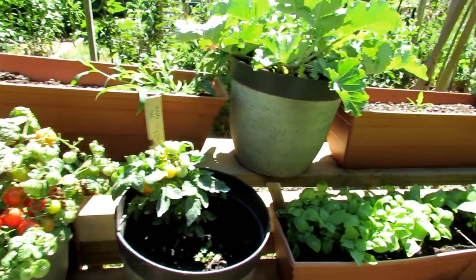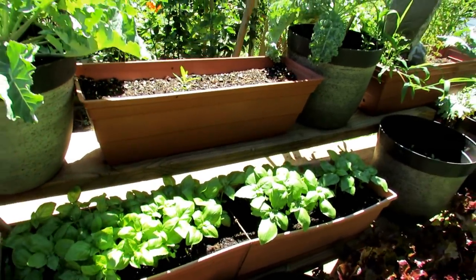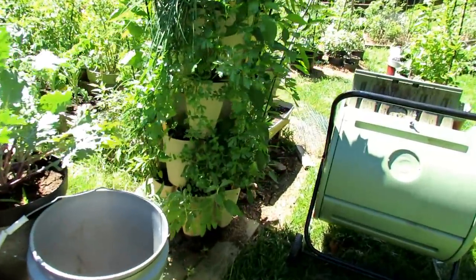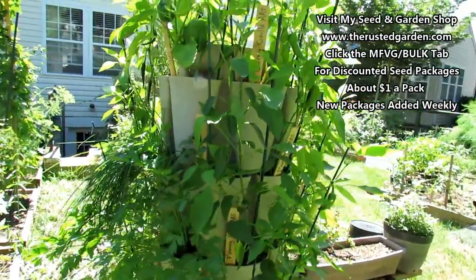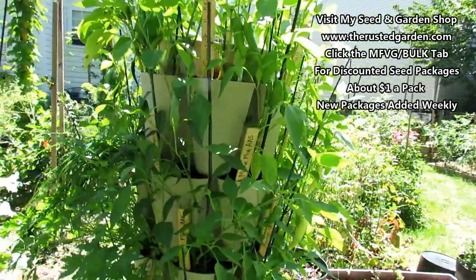A subscriber sent me those seeds, and I want to thank them. More basil — again, grow your basil from seed, it grows extremely fast. This is my green stock container — I'm going to be doing a video on that. You can check out the description for more about this container, but it is packed full of peppers and herbs and doing really really well.